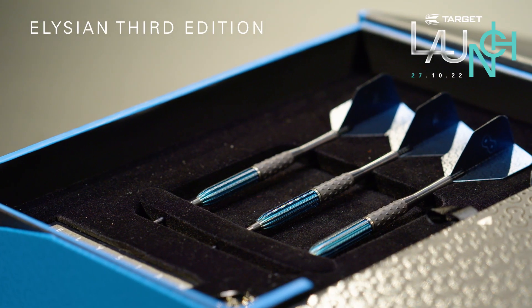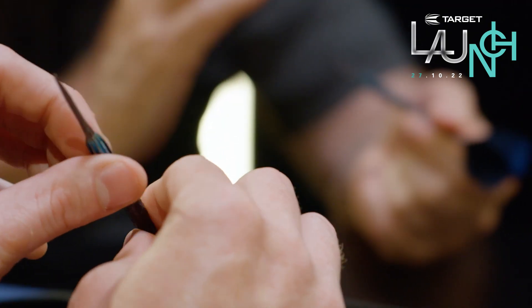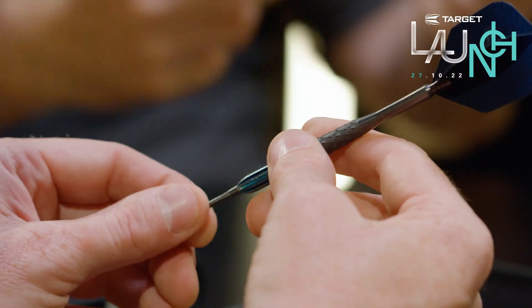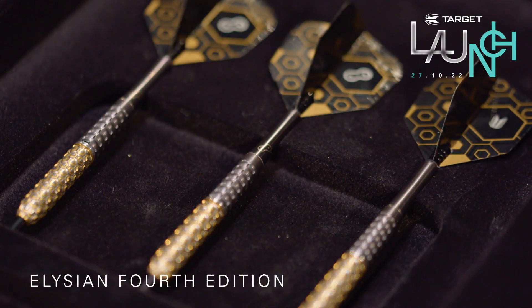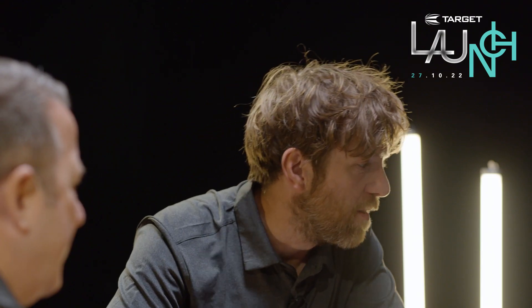Let's have a look at the third edition. Beautiful blue — it's lovely, isn't it? When you feel it, it feels a little bit sticky. What happens is that will go off very quickly once you start playing. I don't think people play with them — they collect them. So we started doing more with the accessories on this, turning it from just being about the barrel to being about the dart as a whole. Big step up in terms of design and product packaging — we're talking about the theatre and the story behind the product.